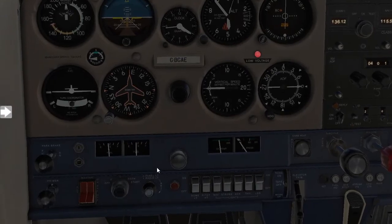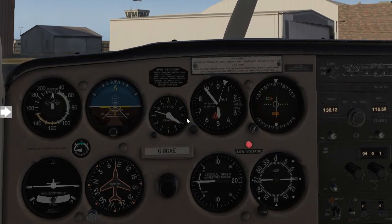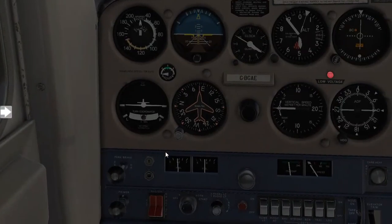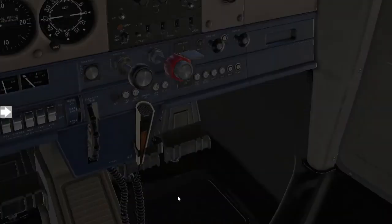Remove the keys from the ignition and place them on the dashboard — this is confirmation for any ground crew that the keys are indeed out. Go ahead and switch the masters off, followed last by switching your fuel selector off.